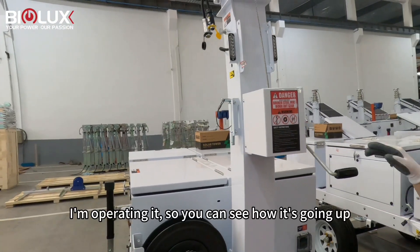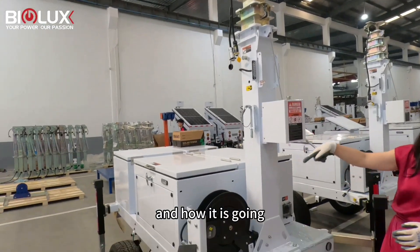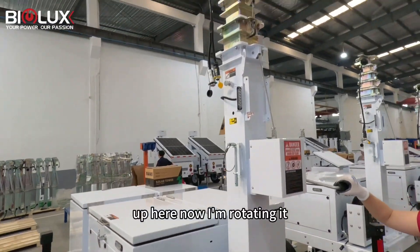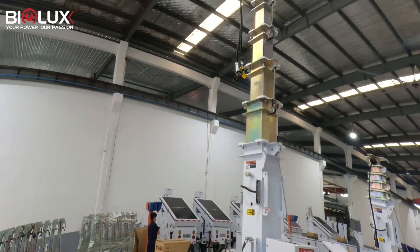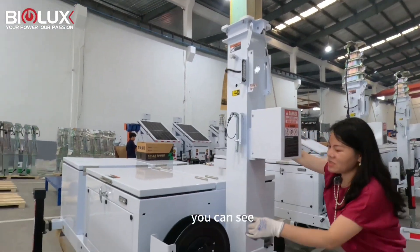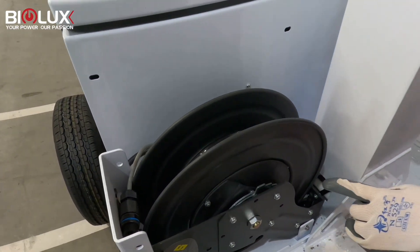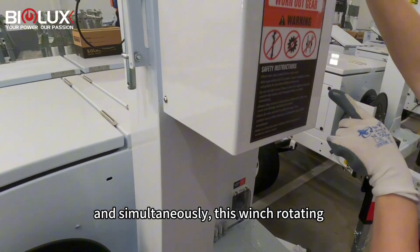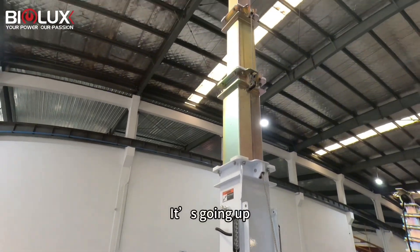Here is the operation so you can see how it goes up. So now I'm rotating it. You can see this is rotating — it's going up.